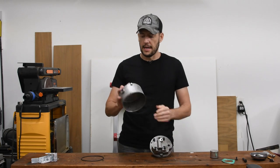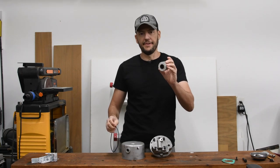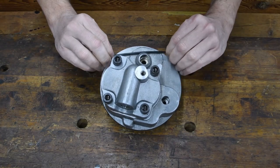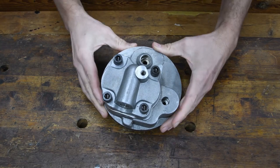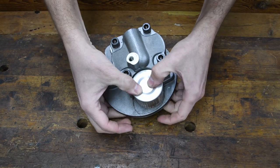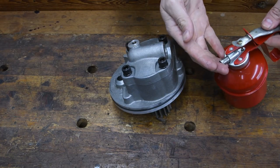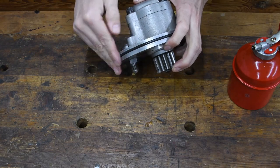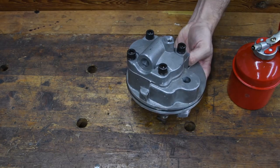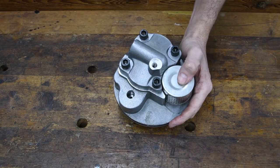I've cleaned the pump and the cover inside out and blasted it. Now I'm going to proceed installing the o-ring and the oil filter. First I'll install the Viton o-ring, like so. Next I'll install the filter — this filter is basically just held by pressure by this spring right here. I'll get some oil for the o-ring and install the filter and this cover.